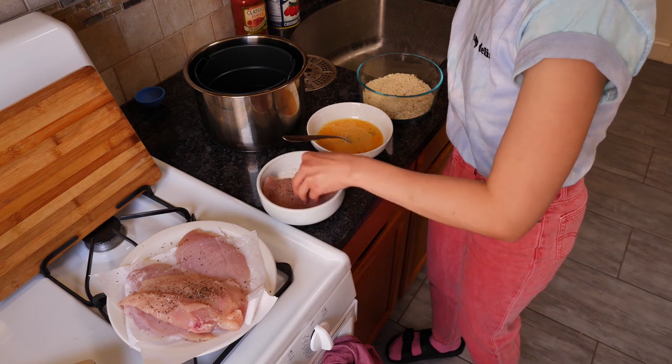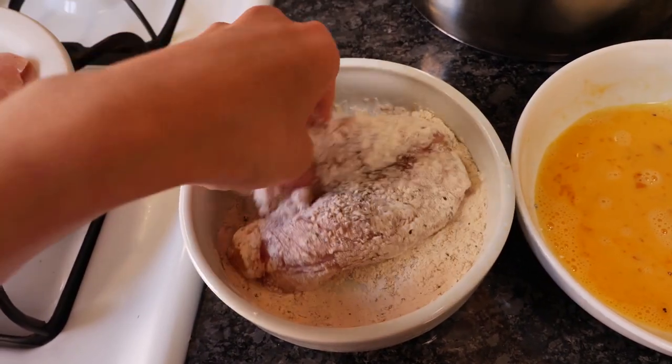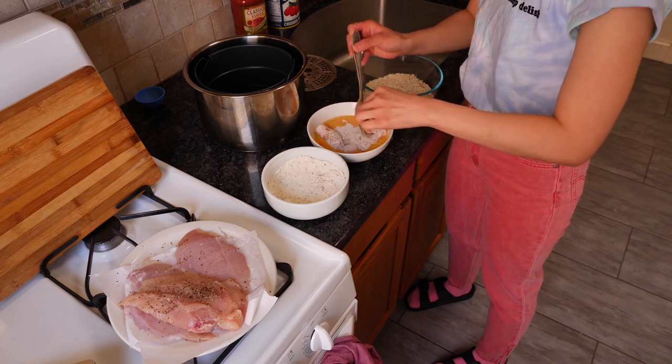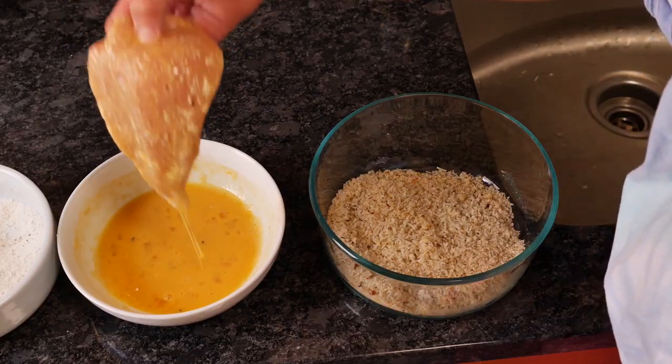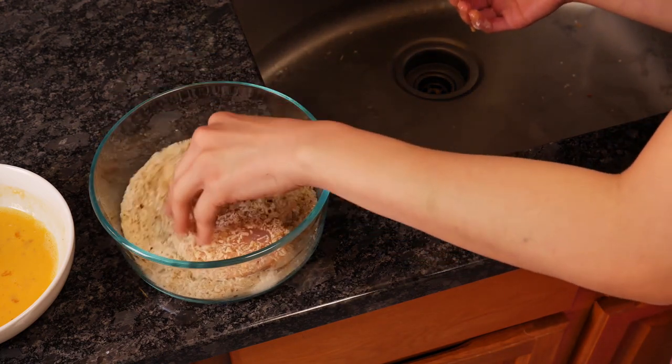Now, working with one piece of chicken at a time, you're going to coat it in flour, dust off the extra, dip it into the eggs, let the extra drip, and then press into the panko mixture, making sure both sides are very evenly coated.